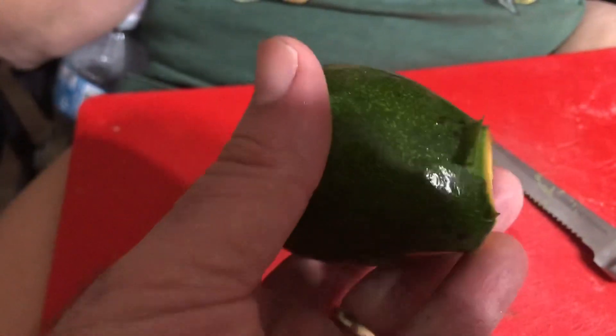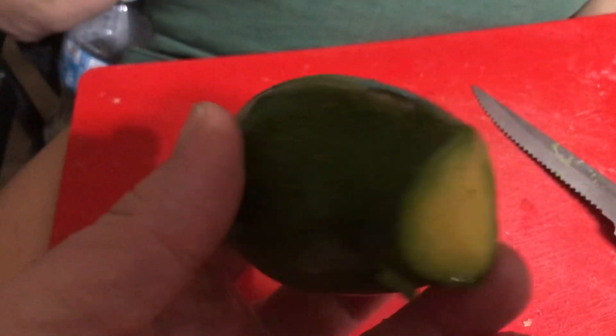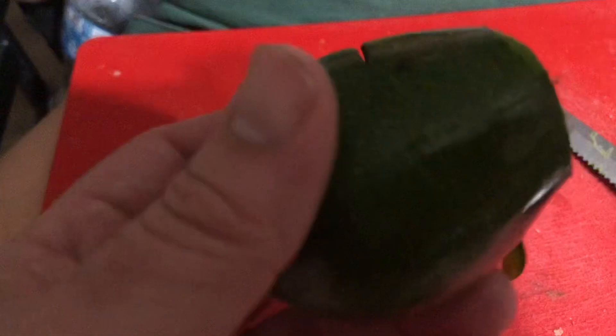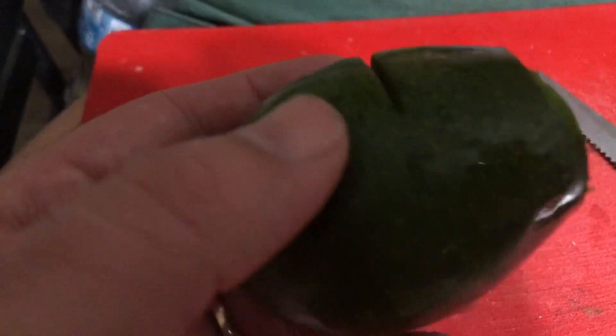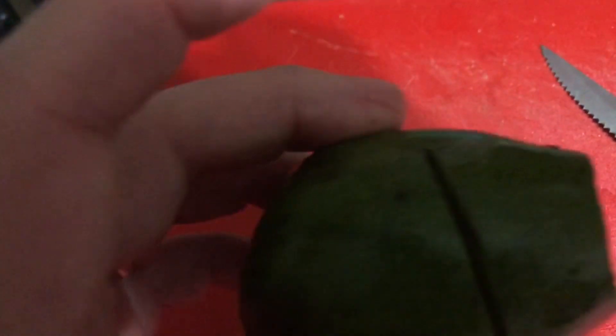This is our first avocado from our tree. Some kind of insect got to it and did some damage there, and the kids tried to knife it right there — it's kind of ugly. It's some kind of Mexican avocado, which is a little more cold hardy supposedly, and they're supposed to be a little bit smaller than the store-bought avocados. We've let it sit for like two or three days to see if this little ugly thing is ready.